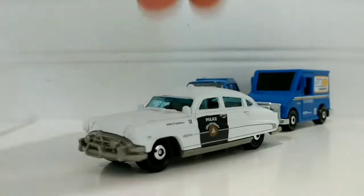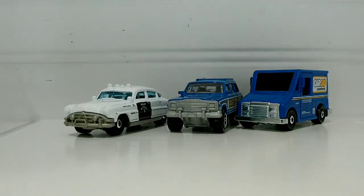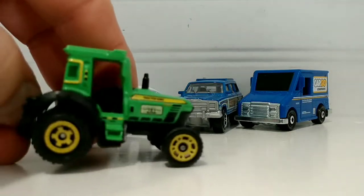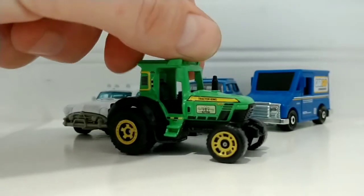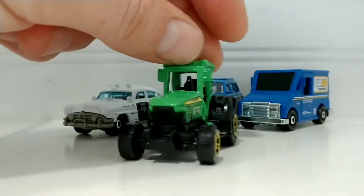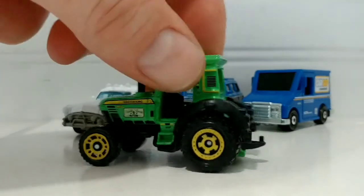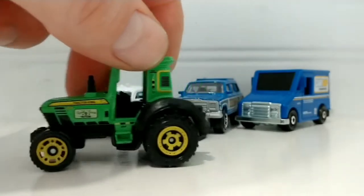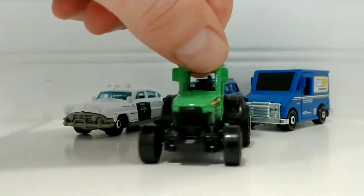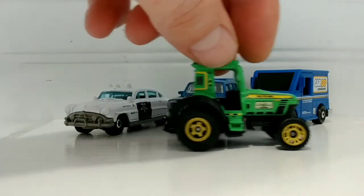We also got some farm equipment in this five pack. Let's move on to the Tractor King — nice green color, very detailed. I'm happy to put this one in the collection today as well. I like that it's towing capable. I can't wait to build our city when we have a real farm; we'll have some farm equipment for the farm.